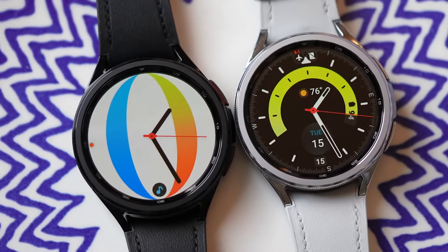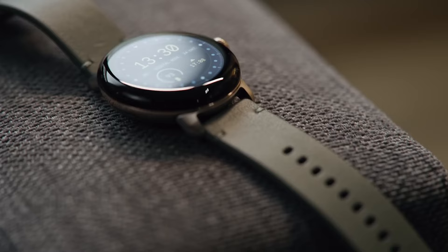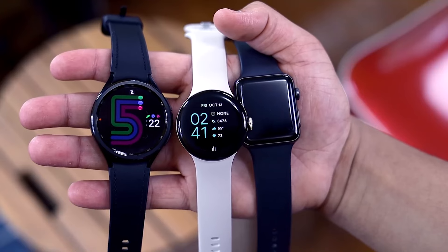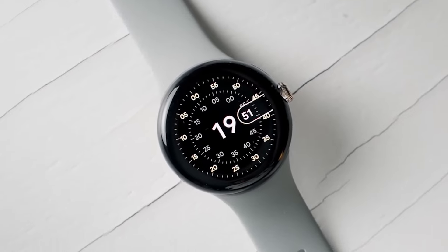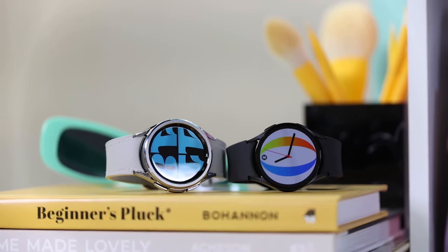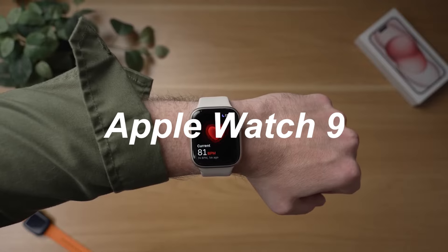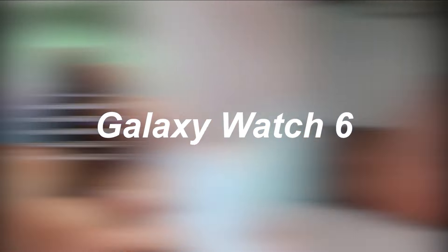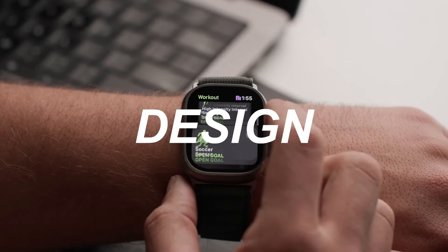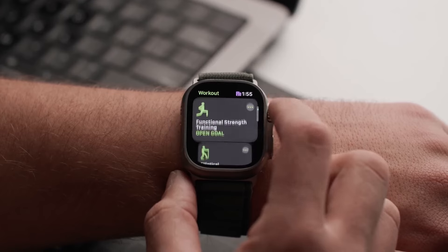Time is of the essence, and in tech we can't afford to fall behind. Today we're looking at technological timekeepers and pitting three of the biggest names in tech against each other in this smartwatch showdown. We're going to put the Apple Watch Series 9, Samsung Galaxy Watch 6, and Google Pixel Watch 2 through their paces and see who comes out on top.